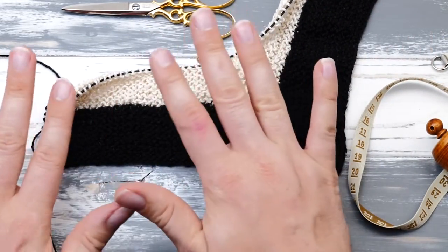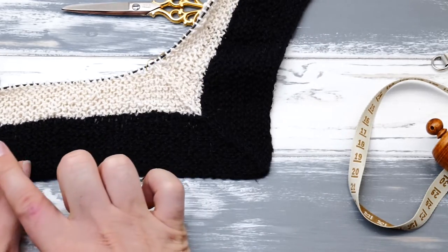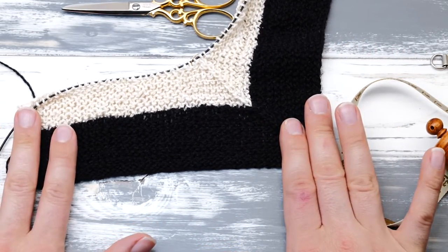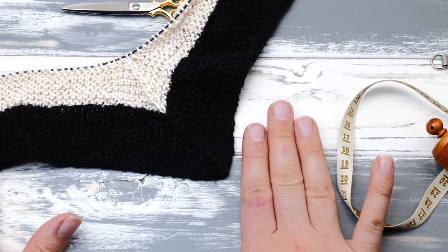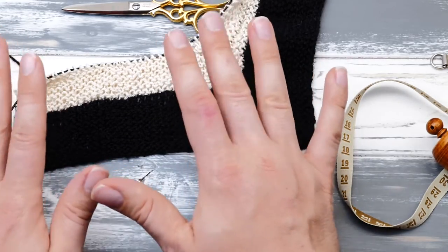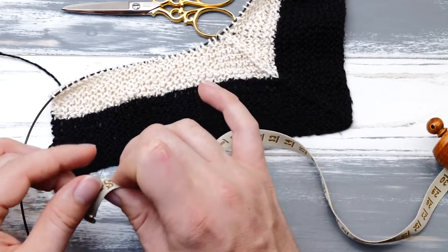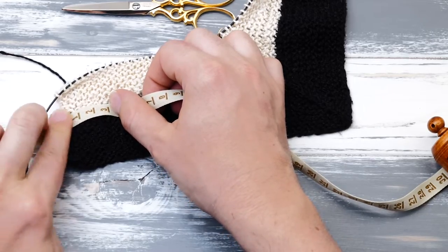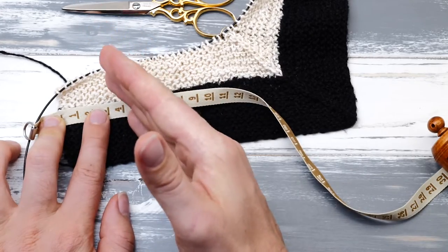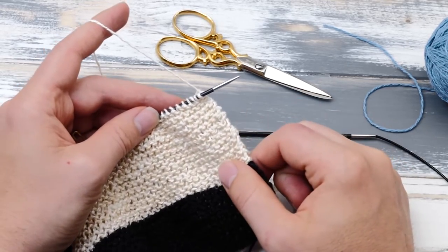But if it's more than a centimeter off, you should definitely consider unraveling and starting over. We will be sewing two squares together, so if one square is off by three centimeters, the neighboring square will be off by three centimeters as well — a total of six centimeters — and things will get tricky. If your square is three centimeters too big, simply measure out those three centimeters, count the stitches, and subtract twice that number from your cast on and start again.